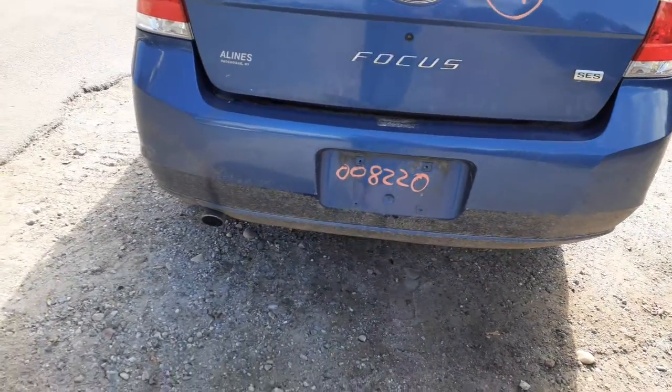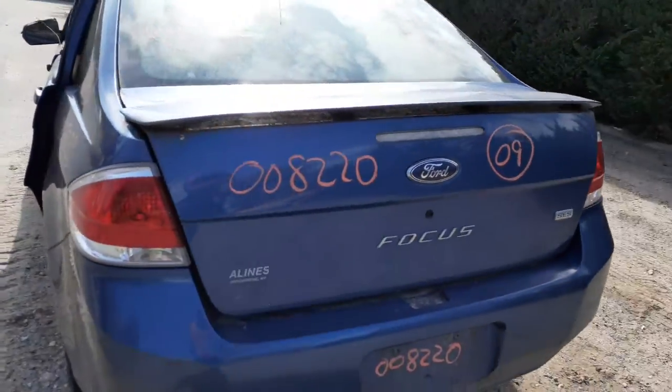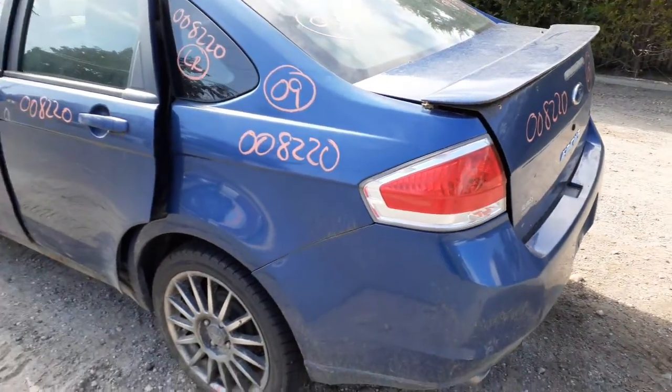You got a rear bumper, not too bad. A couple of little scratches and scuffs, nothing bad. You got a back glass, heated. There's your left side tail light, in good shape.